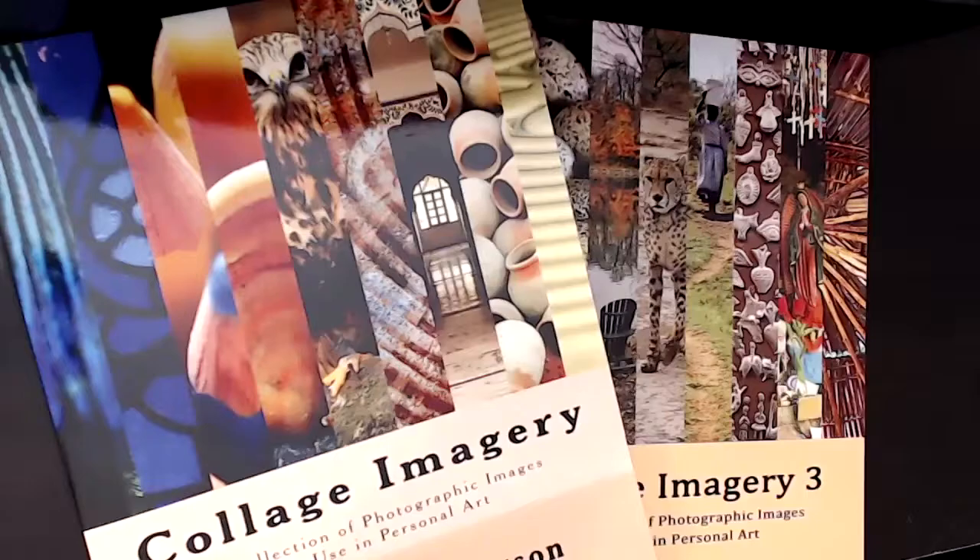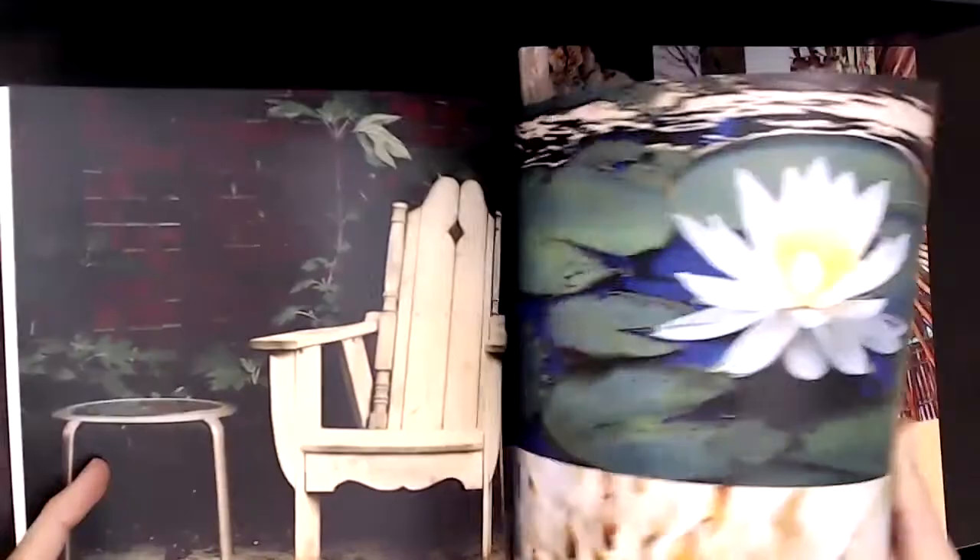For today's soul collage cards, I'll be using these two books by Katherine Anderson called Collage Imagery One and Three. I love these books because they offer copyright-free imagery, so it's just a great resource as you're creating your own cards.